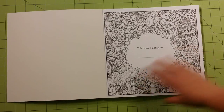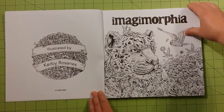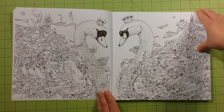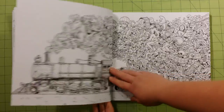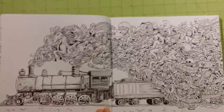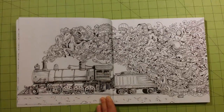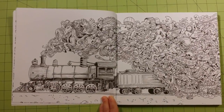So anyway, this is Imagimorphia. Let me go ahead and start the flip-through. Let me just get a bit closer with the camera. There we go, that's better.